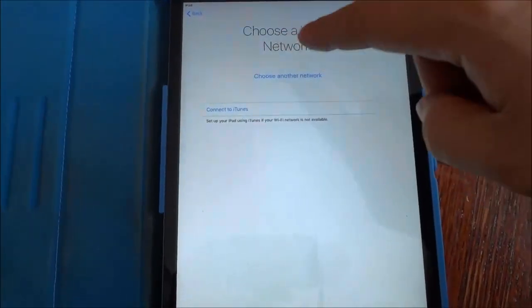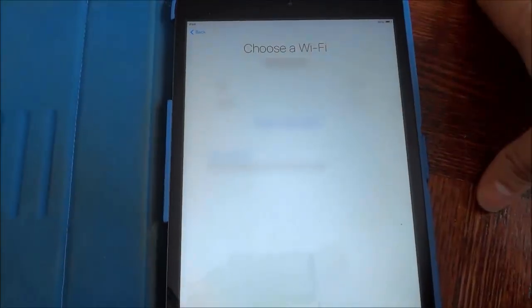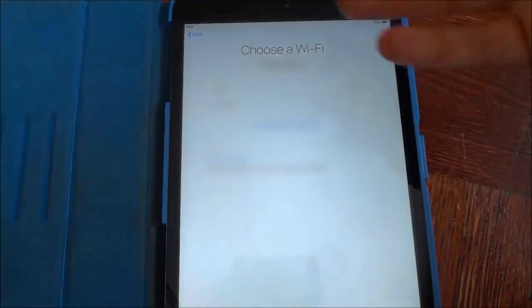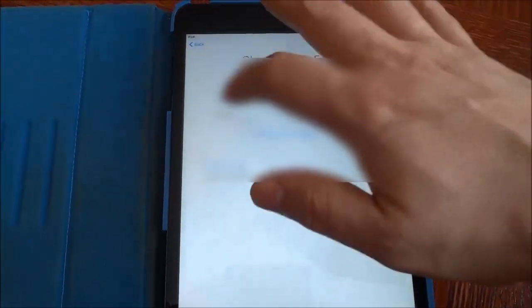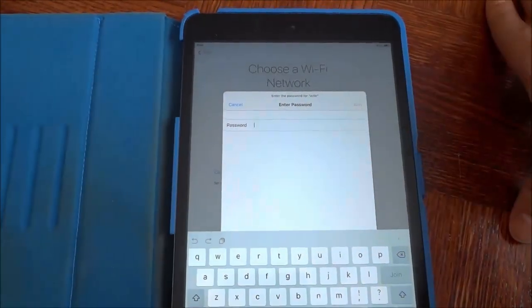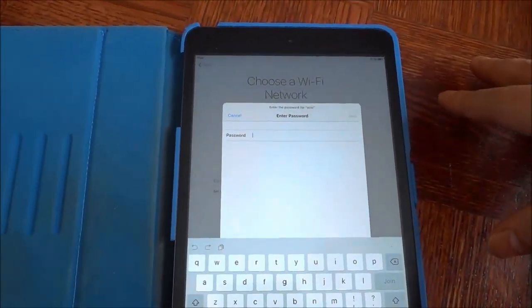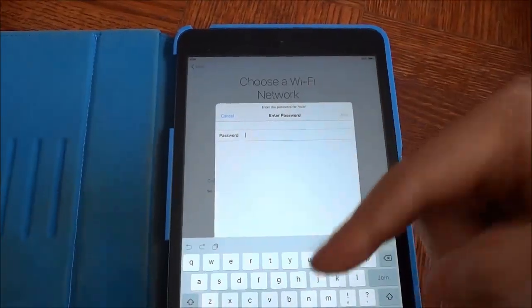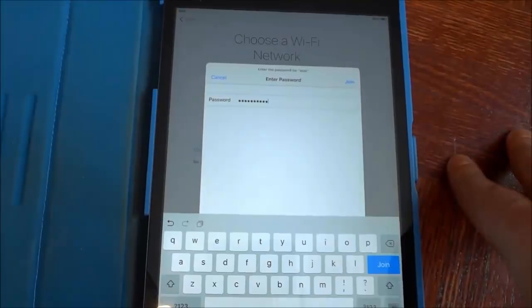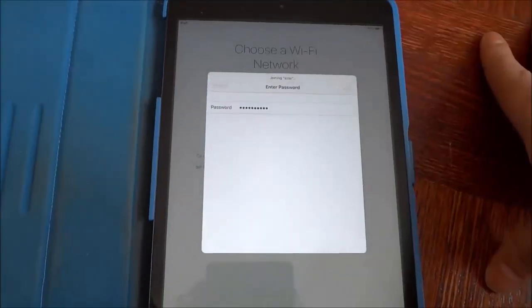Now it says choose a Wi-Fi network and I'm just gonna be blurring this out because I don't want to expose any of the information regarding the Wi-Fi networks that I am near. So I'm gonna go ahead and choose one of the Wi-Fi networks and then it's gonna prompt me for a password. I'm just gonna skip over this part in the video because I don't want to reveal the password for the Wi-Fi network. I will be right back once I have entered the password.